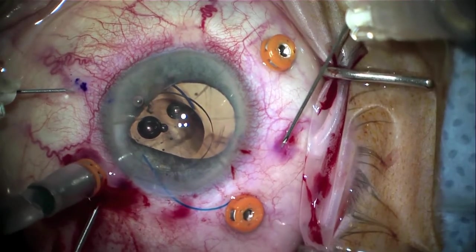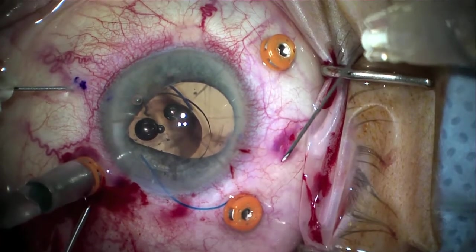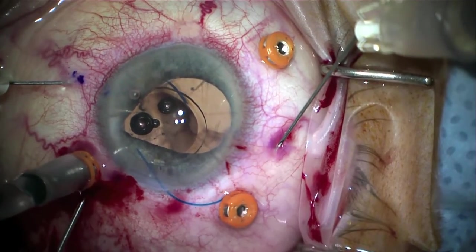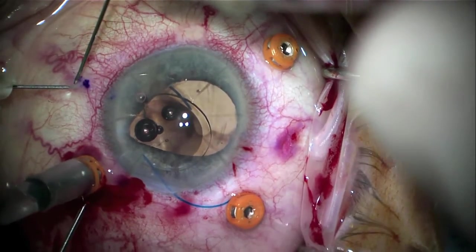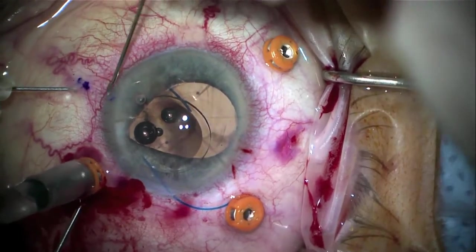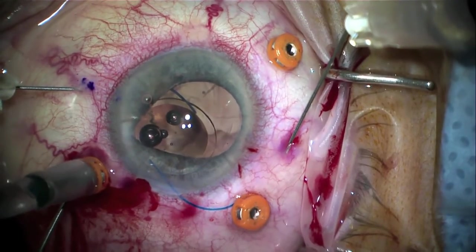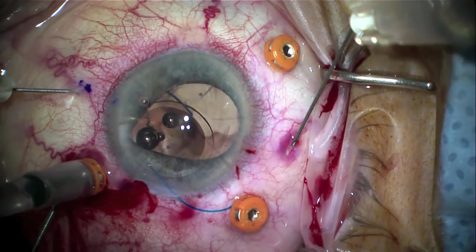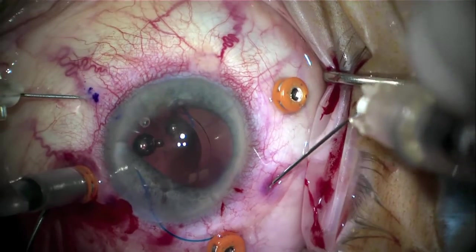Optimizing the position to make sure the second needle is 180 degrees away is critical; otherwise the lens will be tilted or mis-centered within the pupil. Once this position has been decided, the surgeon will line it up and enter the sclera 20 degrees away from the limbus, tunneling in a few millimeters before turning the needle to enter the chamber so that the next haptic can be delivered into the needle.